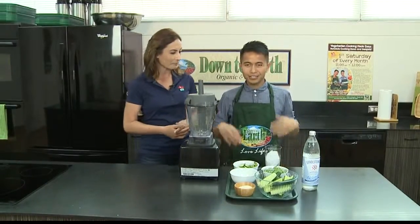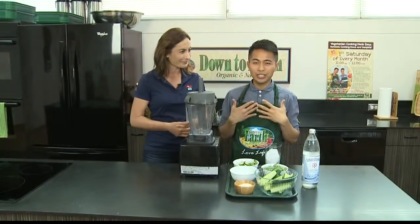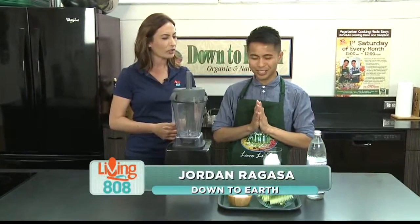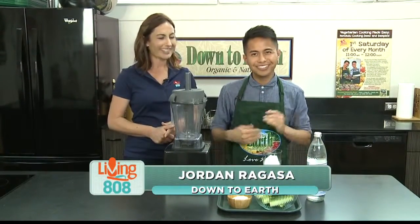And what are we making this time? Today we're making another refreshing cooling item. So we have a cucumber cooler. So delicious. Full of greens.